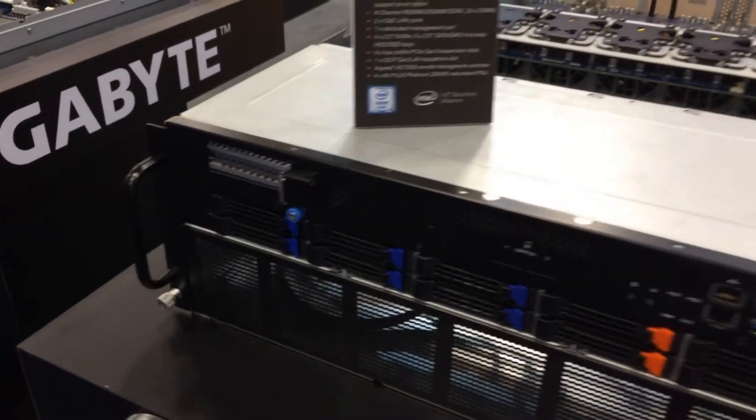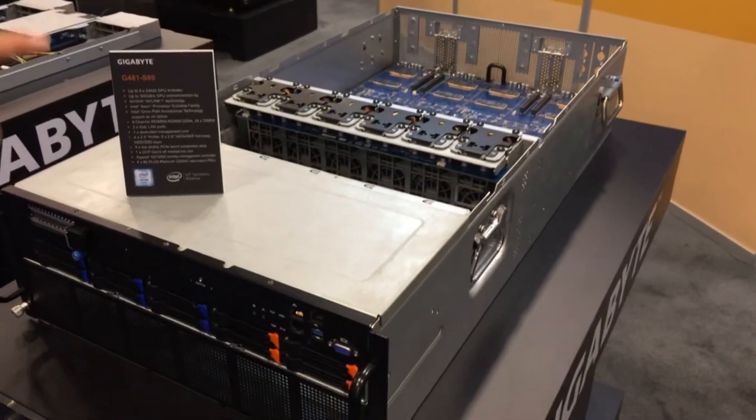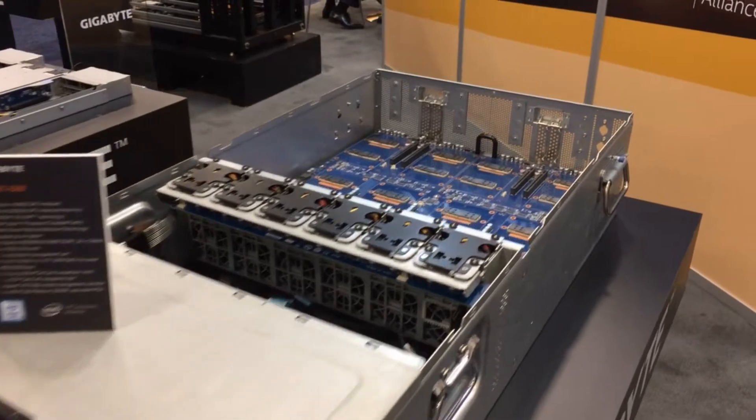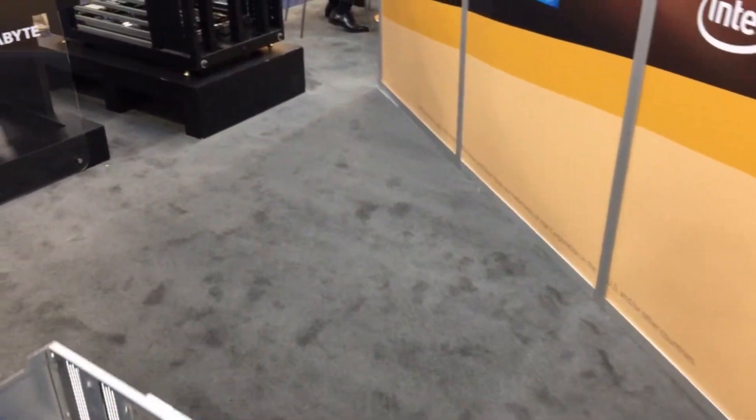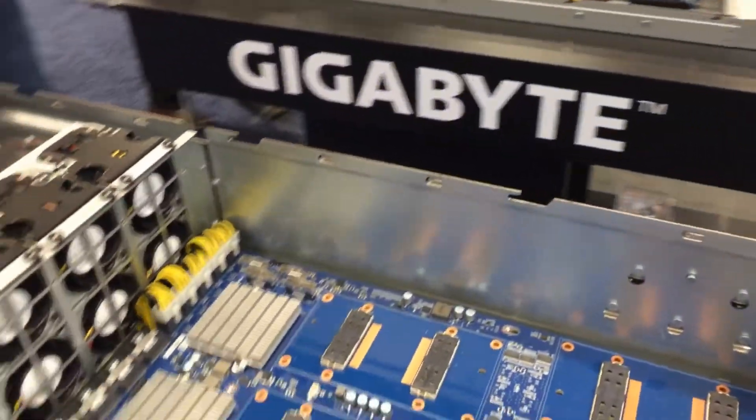With one additional PCIe slot in the front and four standard PCIe slots in the back. We also have a 10-GPU PCIe version for your NVIDIA Tesla cards as well.